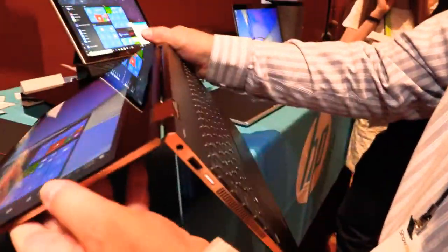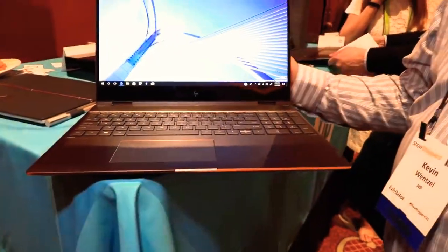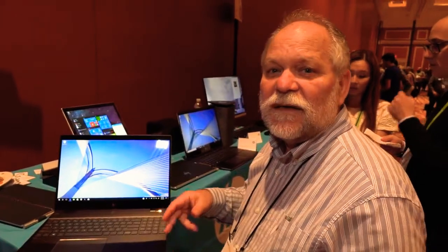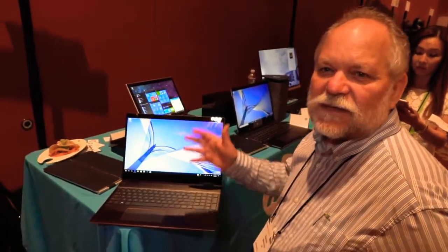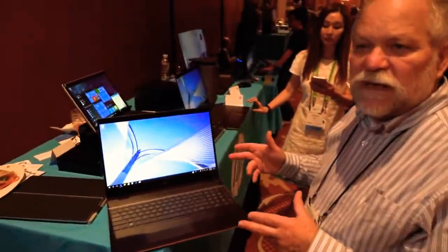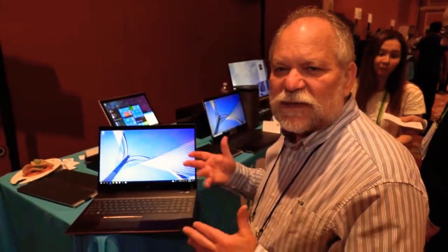The really interesting thing about this machine and our launch at CES is it's using the new Intel Kaby Lake G processor. What that means is they've got a 45-watt Intel Core i7 CPU and AMD Radeon Vega graphics on the same module — AMD graphics and Intel CPU together. So you can actually play games with this. You can do medium-level games on it. The Radeon graphics seems to be similar in level to a NVIDIA 1050.